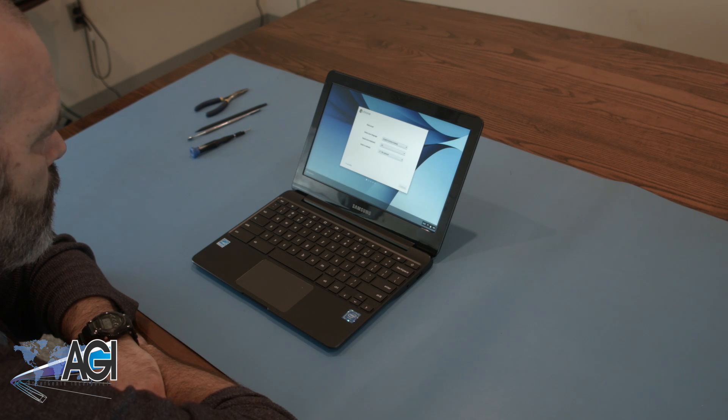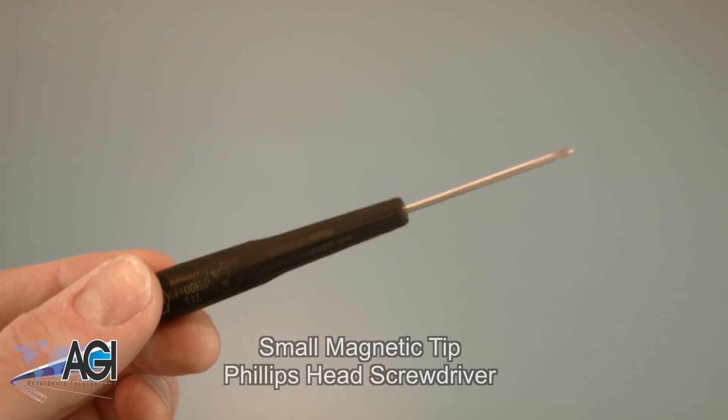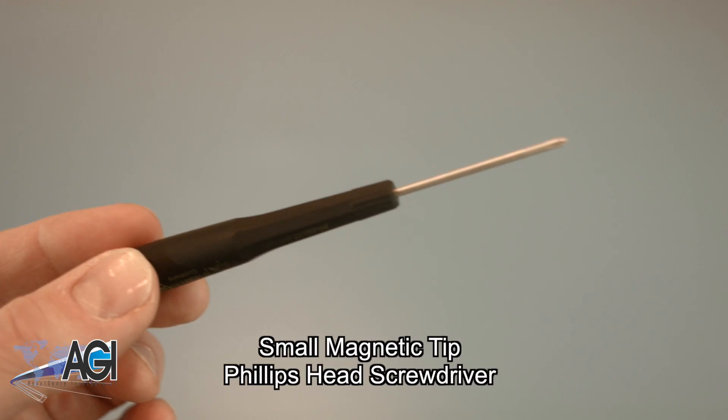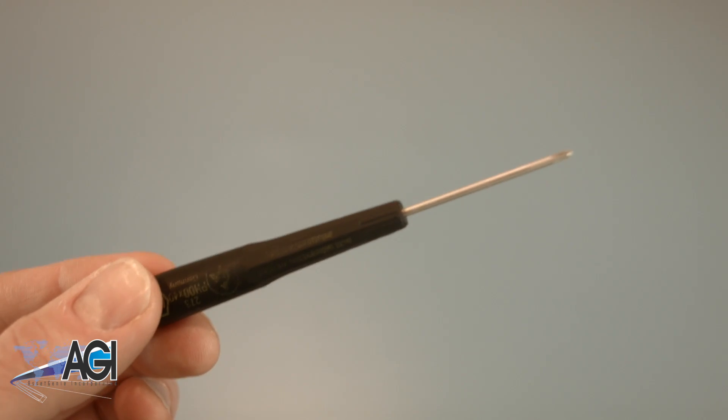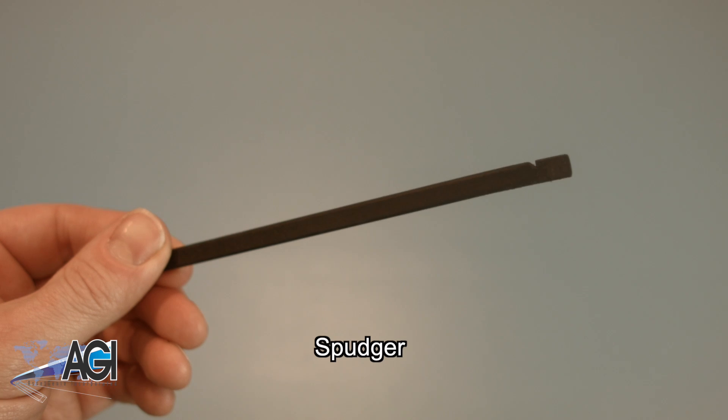First, you will need a few tools. An anti-static mat is recommended to avoid electrostatic discharge, which can damage electronic parts. A small magnetic tip Phillips head screwdriver will be necessary for this replacement. A spudger will also come in handy for this replacement.